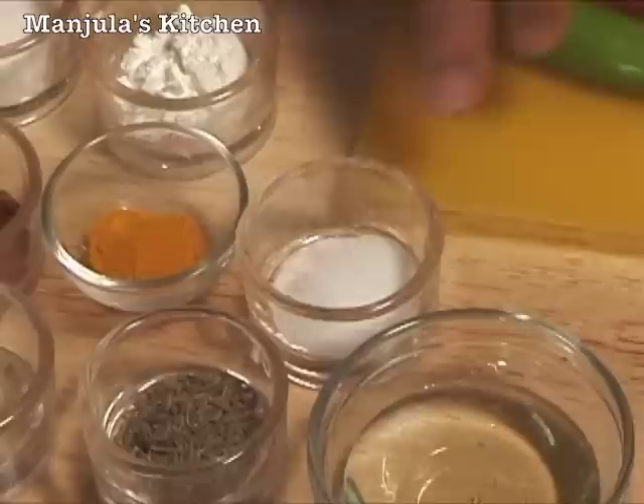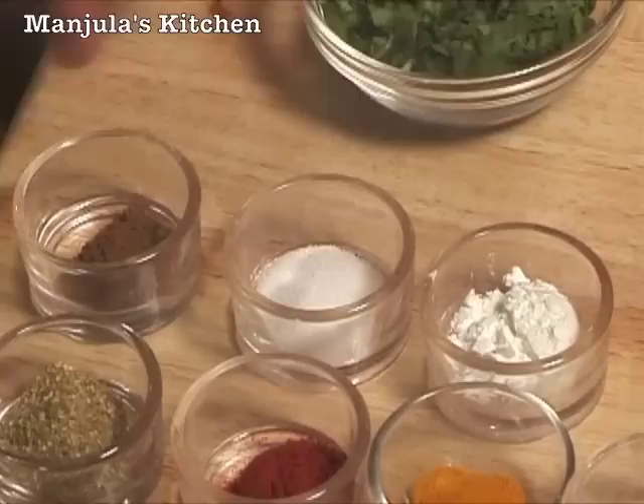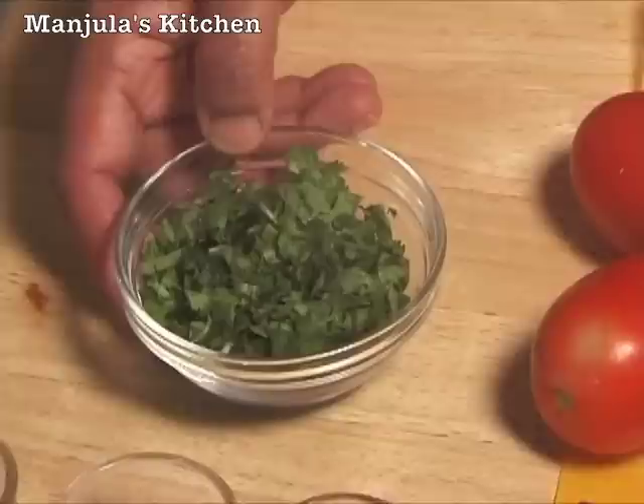Adjust to your taste. Also 1 teaspoon of cornstarch, 1.5 teaspoon of sugar, 1.5 teaspoon of garam masala, and 2 tablespoons of chopped cilantro.